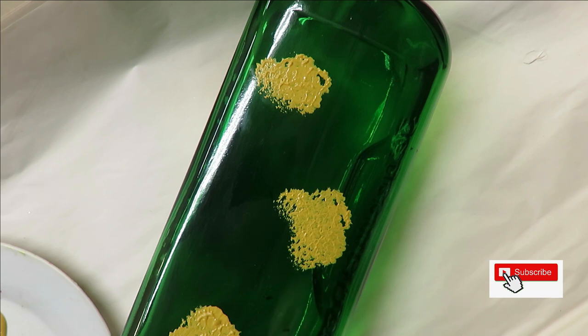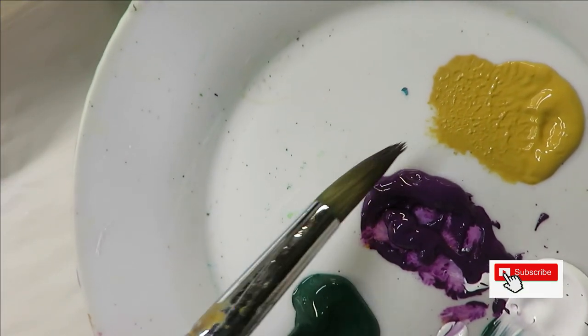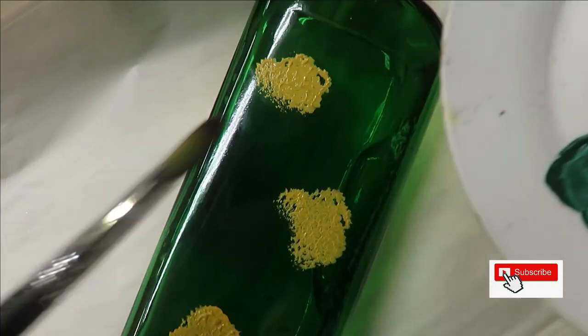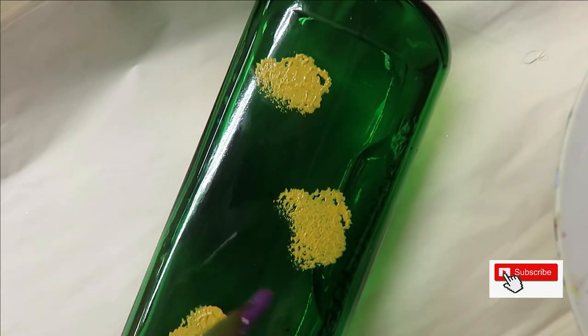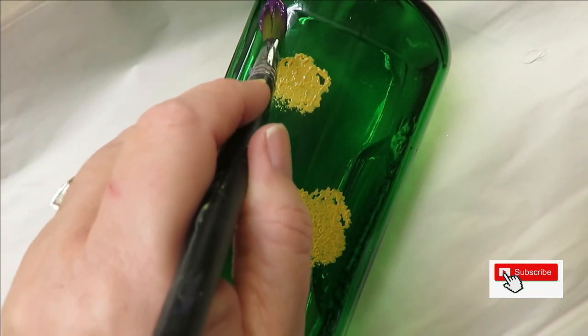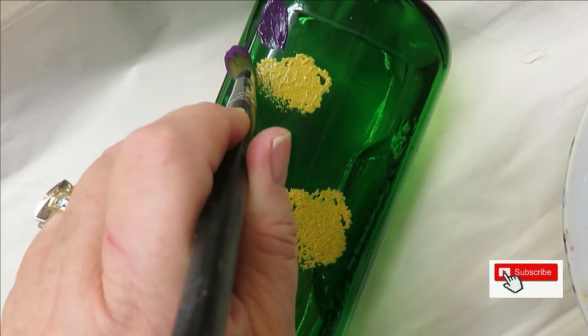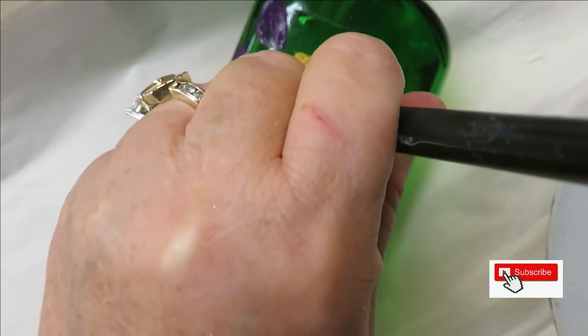The next step is going to be to do the petals. You can do this one of two ways: you can stick the brush into the main color, tip it into the secondary color, and create your petals. For the purpose of this video I'm just going to stick it into one color, push down, and pull towards the center. Push down and pull towards the center — very easy.